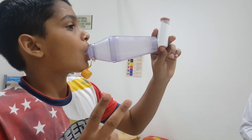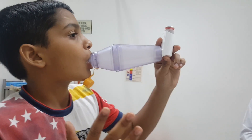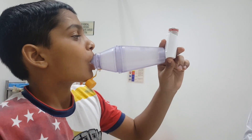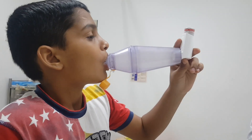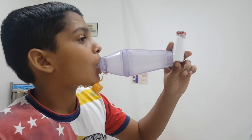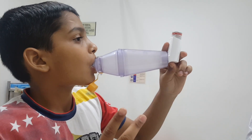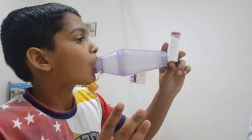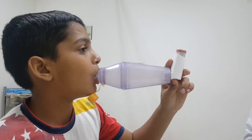If the child is younger — around five, six, or seven years — and they can't hold for six seconds, it's okay. They can hold for three seconds. This way we take three to five good breaths, and each time they should hold for three to six seconds. The position should be proper throughout.